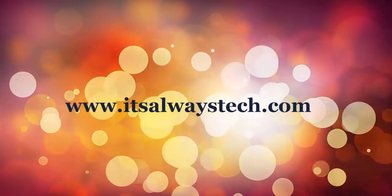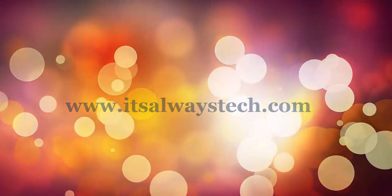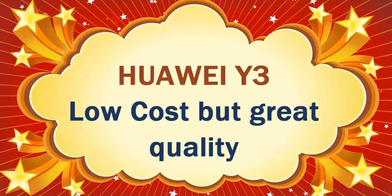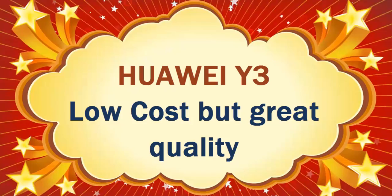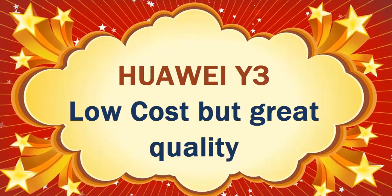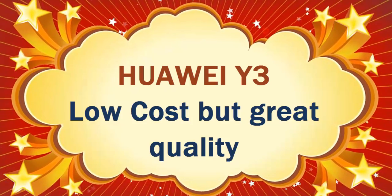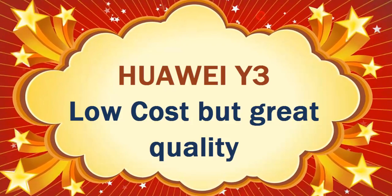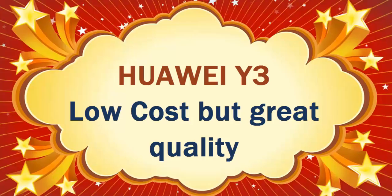Welcome to our YouTube channel, it's alwaysttech.com. In our video article today, we're going to do a very brief review of the Huawei Y3. The Huawei Y3 is one of the cheapest smartphones with quality specifications you should own.